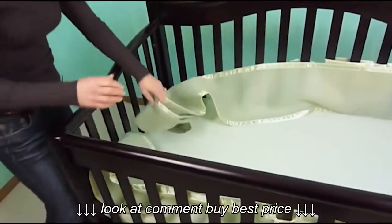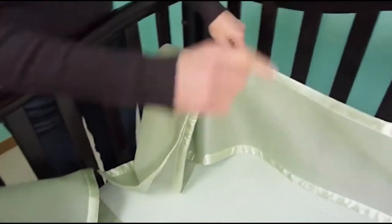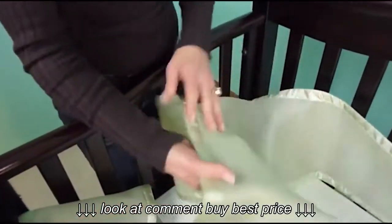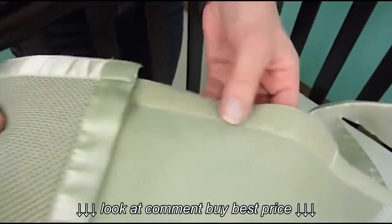Here I have two panels — it comes with a long panel and a short panel. For the purpose of installation today, I've already installed the ends of the front and the back panel to make it easier for you to see. You want to take the largest hole size of the mesh, and that's going to face inside toward the baby. You always have the velcro side facing outside, away from the baby.